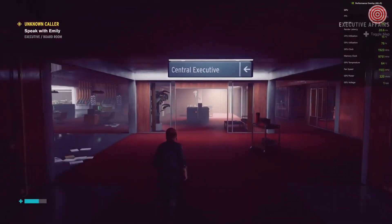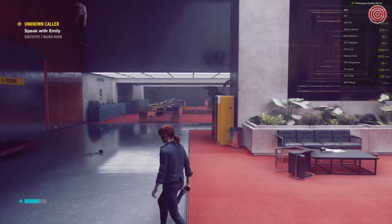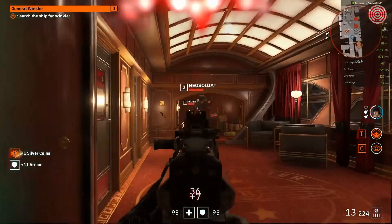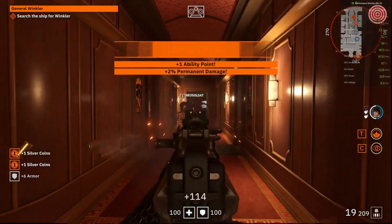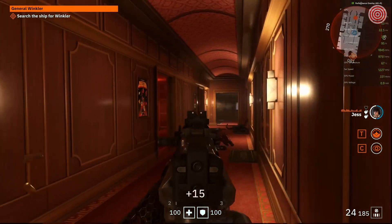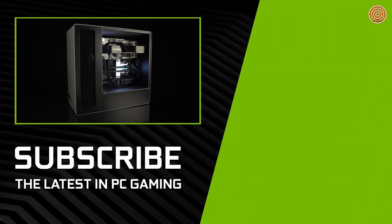The first game we checked out is Control. At 8K with settings on a mixture of high and ultra, we maintained around 55 frames per second on average. In Wolfenstein Youngblood, also at 8K on the highest graphics settings, we stayed at a rock solid 60 frames per second through firefights. GPU temps stayed around an impressive 66 to 68 degrees Celsius while gaming. This truly is a beast of a PC, powered by the BFGPU that is the RTX 3090.